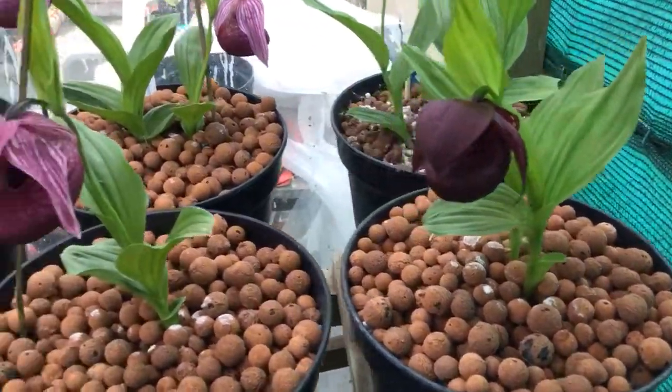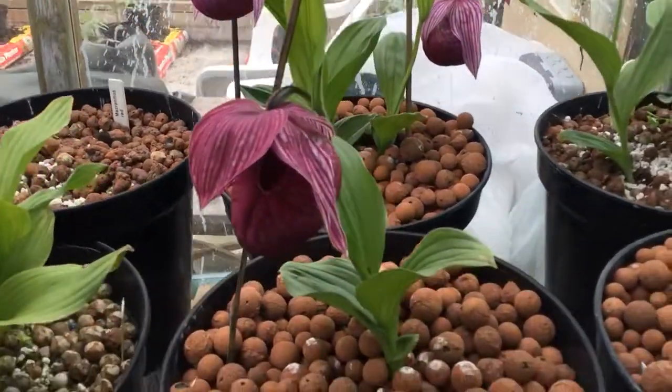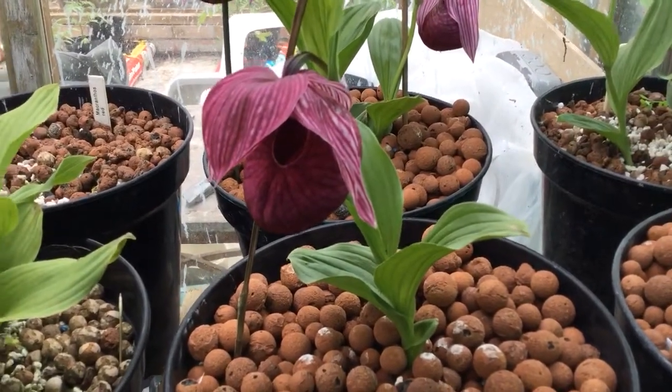A couple of selected tibeticums — this one slightly later flowering and slightly darker than the one I showed last week.